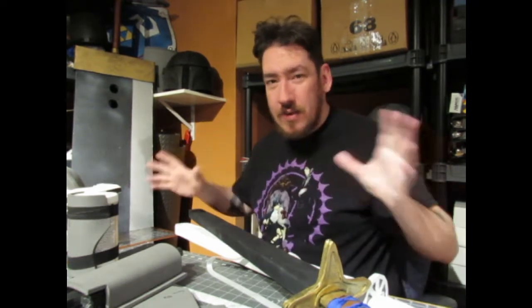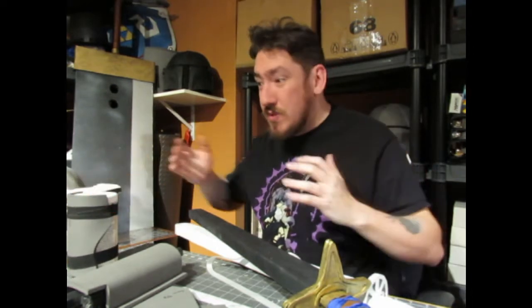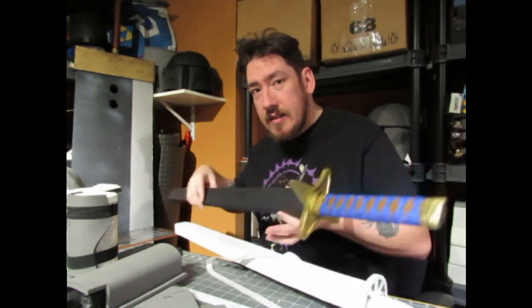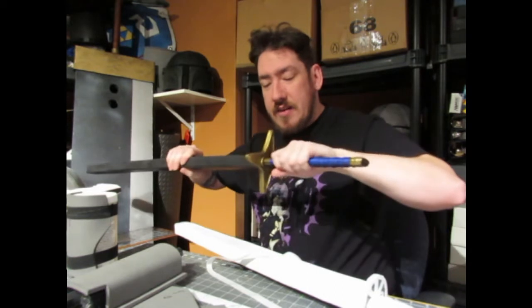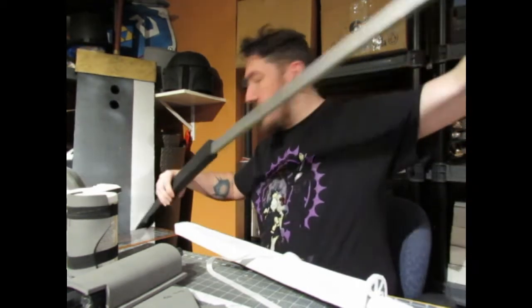Hey guys, Chef here with Ghost Knight Gaming. Hopefully you guys are doing well. This is another cosplay update — or work-in-progress and commission update — mostly because I haven't had a chance to work on my own stuff just yet. I'm trying to finish up a couple of things, so for example I'm getting these swords ready to go so their owners can take them home.